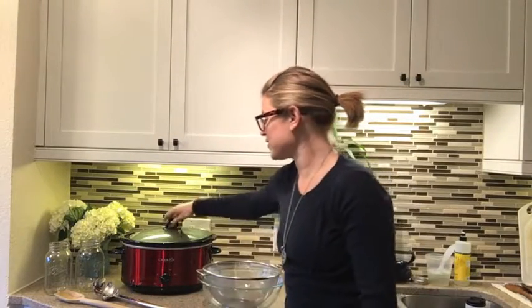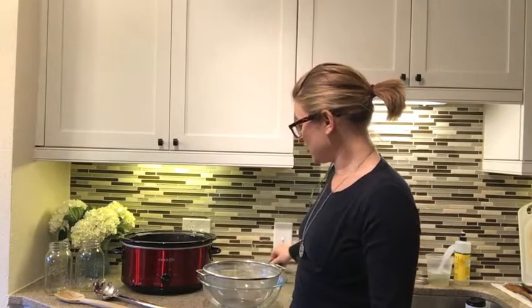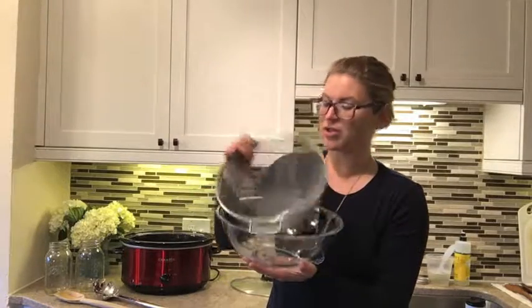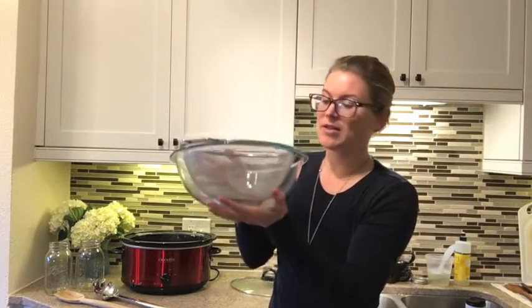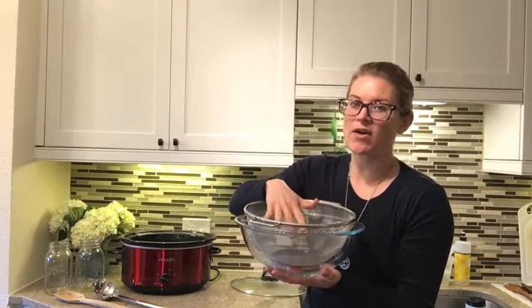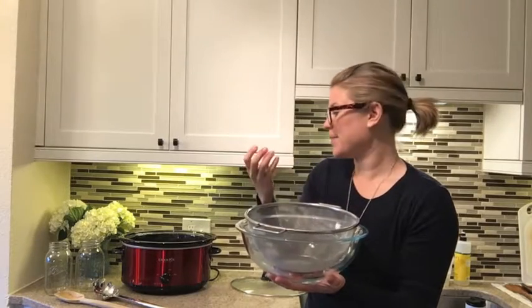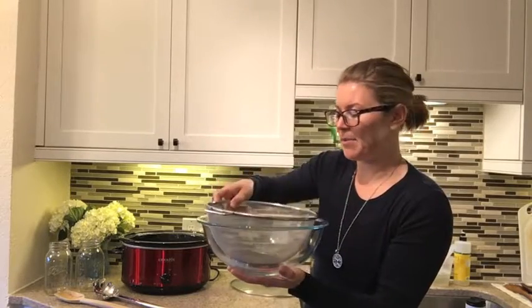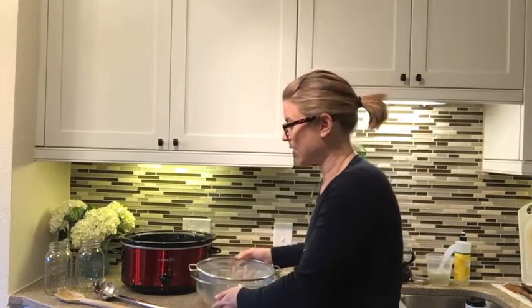It looks great — ready to be transferred from the crock pot into jars. What I'm going to do is spoon the contents into a setup I have here: a mesh colander set in a glass bowl. I'll transfer all the ingredients, strain out all the chunks of potato, broccoli, and things like that, and I'll be left with a rich broth in the glass container.